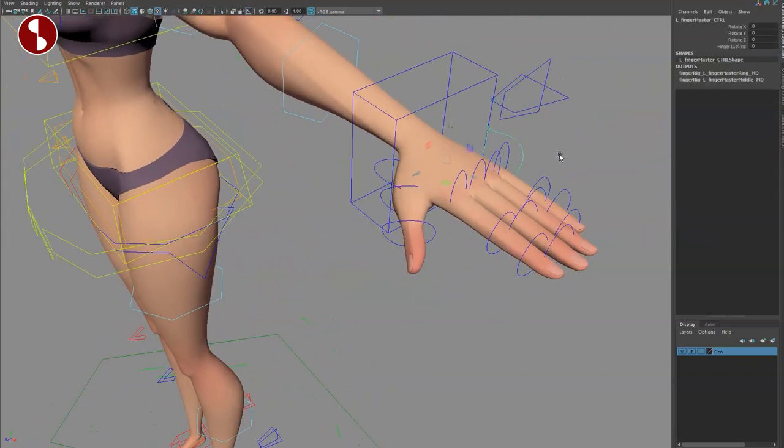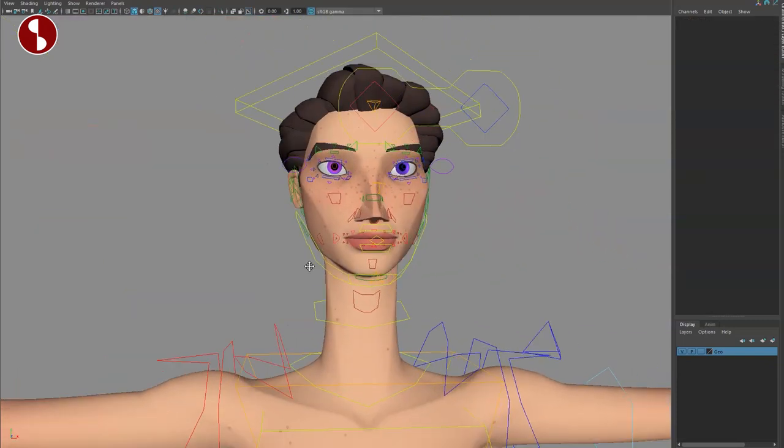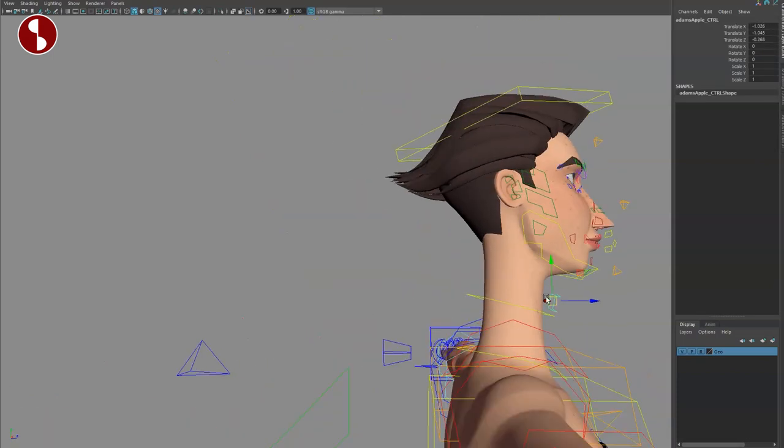Getting closer, let's go to the fingers. Just like with the feet, on the side you have a control for cupping, and another controller for the base that you can turn on. You can also select these individually and move them separately. Same with the thumb — no extra controllers there, but you are able to translate them out.